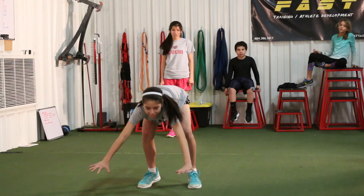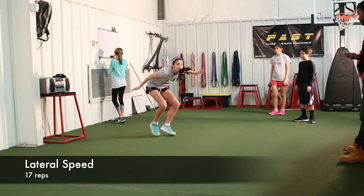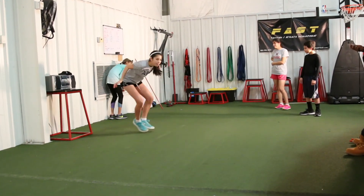Lateral speed is also very important in soccer, and we need as much as we can get. She does really well here — 17 reps, that's pretty fast. That means she's got good stamina and good quickness side to side, which is very important. She did very well there.